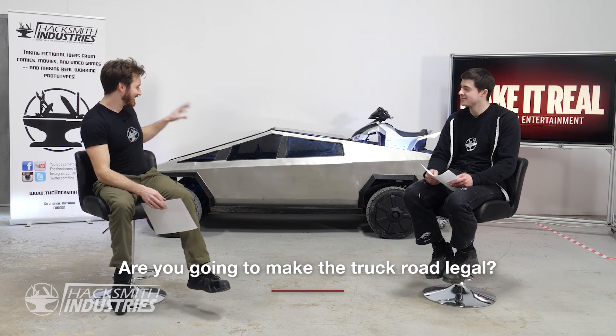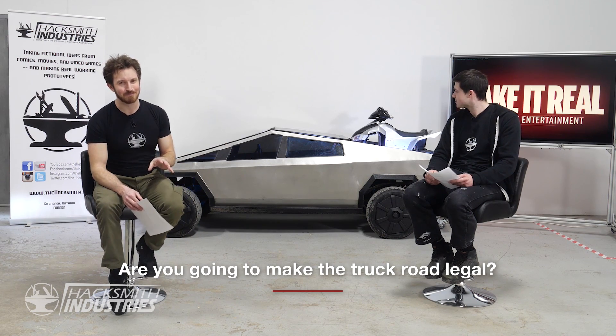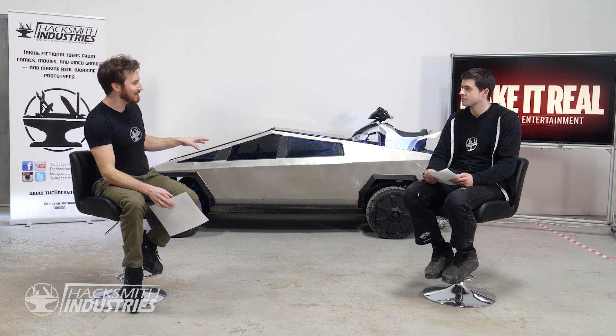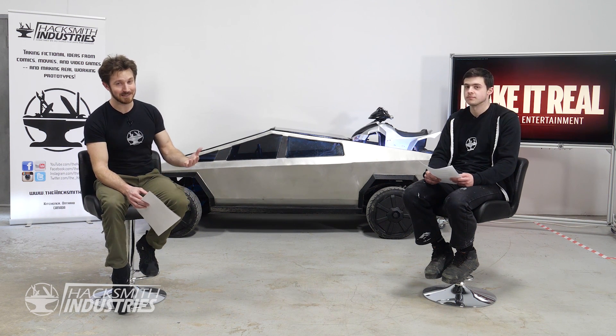The first question: are you going to certify it to drive legally on the road? To certify this to actually legally drive it with insurance and a real license plate is probably possible, but it would be a lot of work. Because we made it half-scale, it's missing quite a few safety features required to license a vehicle. We could do it, but I don't think we're going to because it's not really a safe vehicle for everyday use.